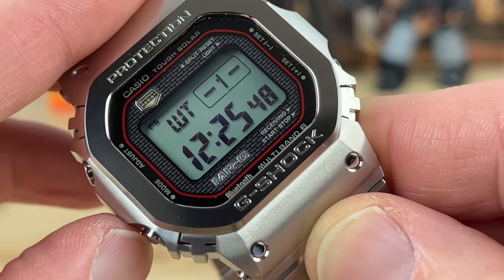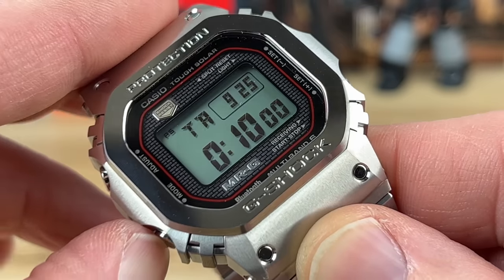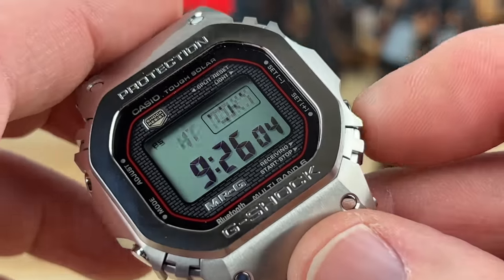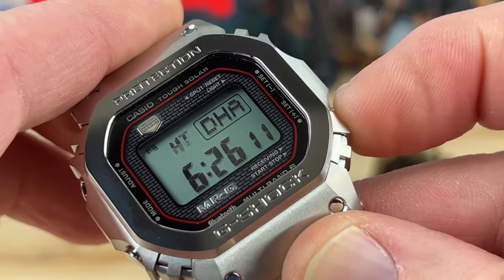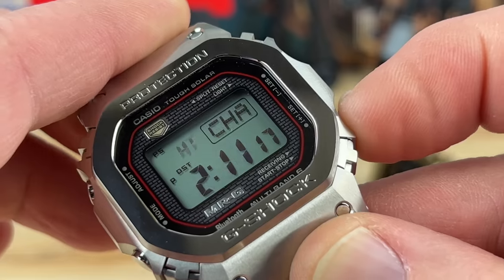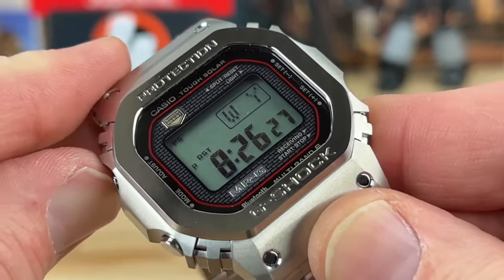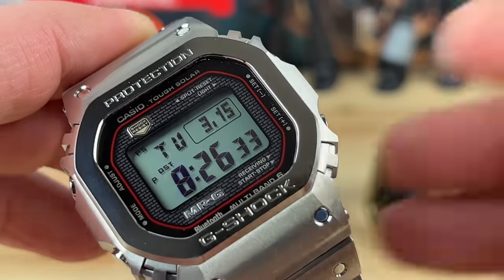Functions on the watch are very similar to most other G-Shock squares — you get the second time zone, world time, alarms, stopwatch, countdown timer, and back to time. To adjust, you hold down the adjust button — you can also do this via Bluetooth — and cycle through all the different time zones until you find the one you need. In my case that's NYC or Eastern Standard Time, displayed on the top right. There's a ton of time zones in this thing — Chicago, New York, and once selected you hit the adjust button and it's already received a radio signal so it's accurate.